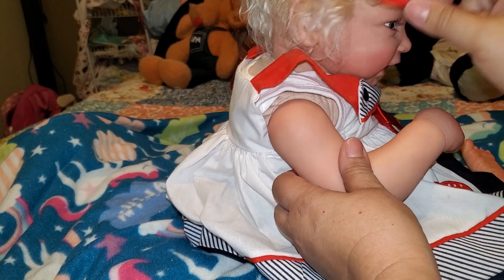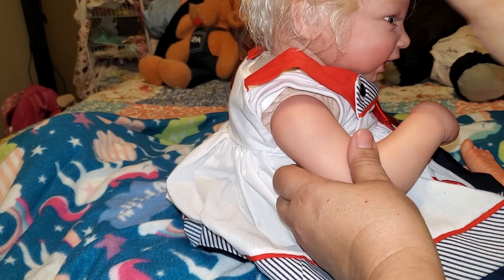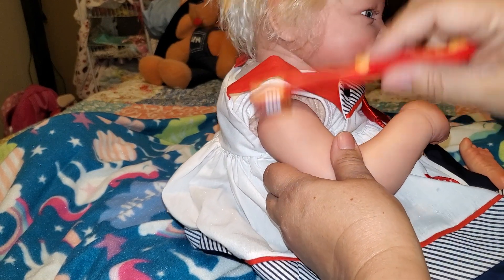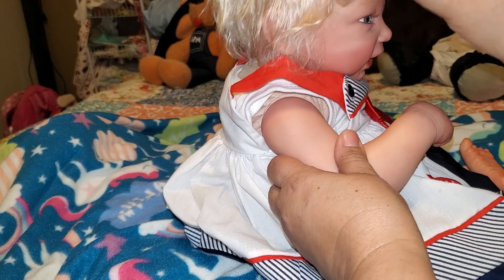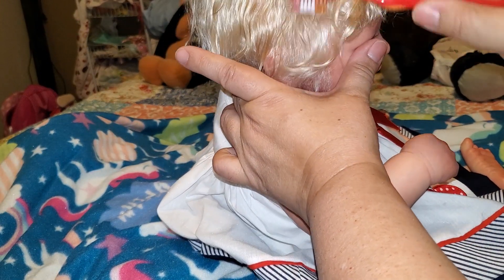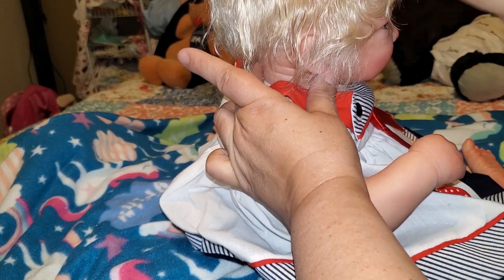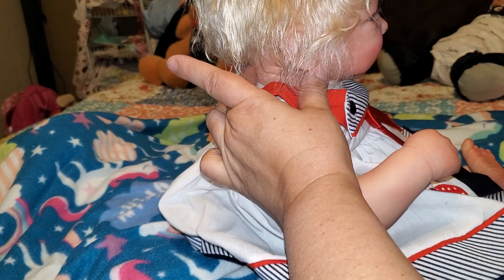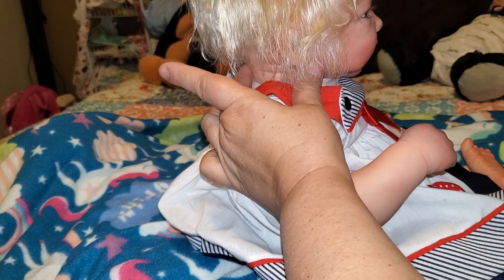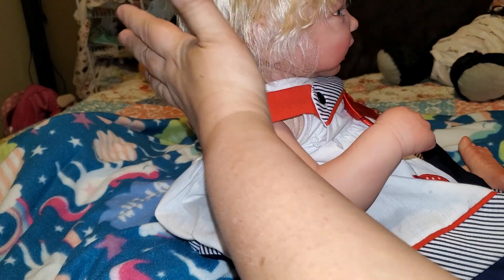I've just been hanging out with my grandson, and the rooting takes me a while because I'm still not that good at it. By all means I'm not a micro-rooter just yet — that's my goal, to one day be able to micro-root. But right now I'm just concentrating on not breaking needles and trying to get the hair to look nice.